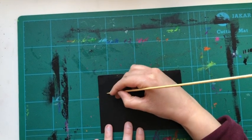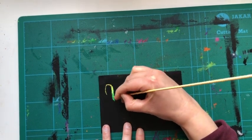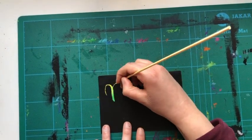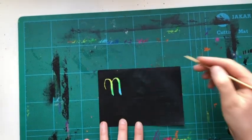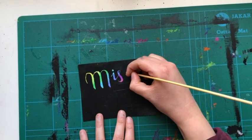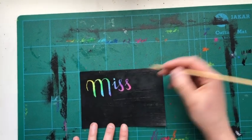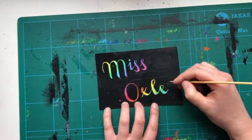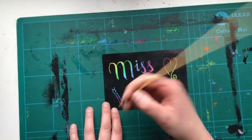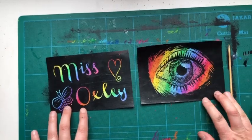Then I decided to do some typography. I am writing my name — Miss Oxley. And there are my two finished pieces.